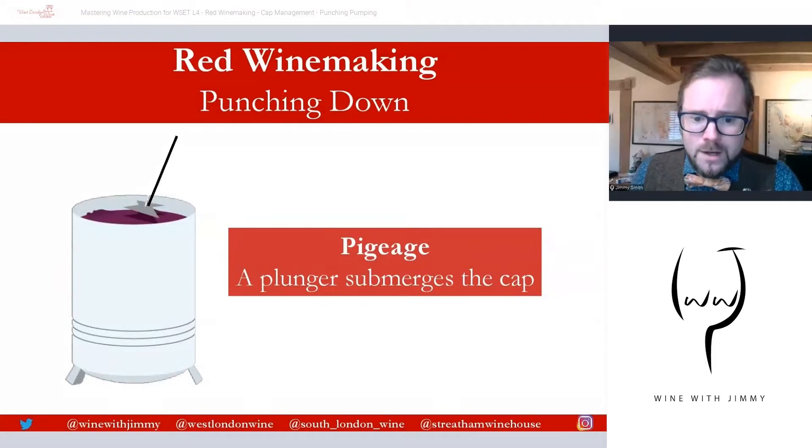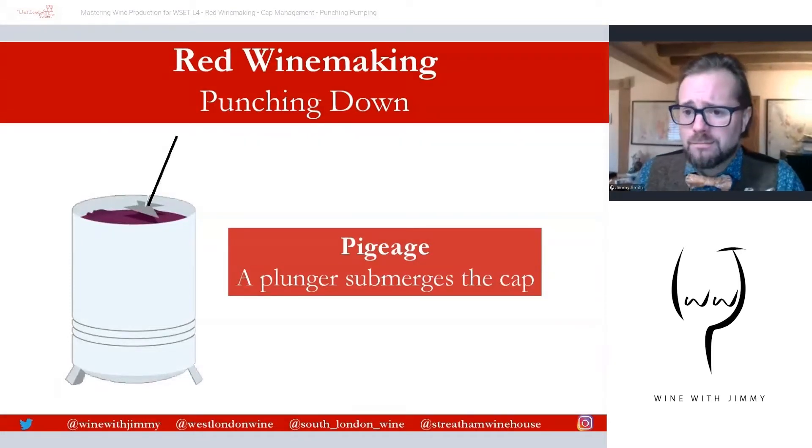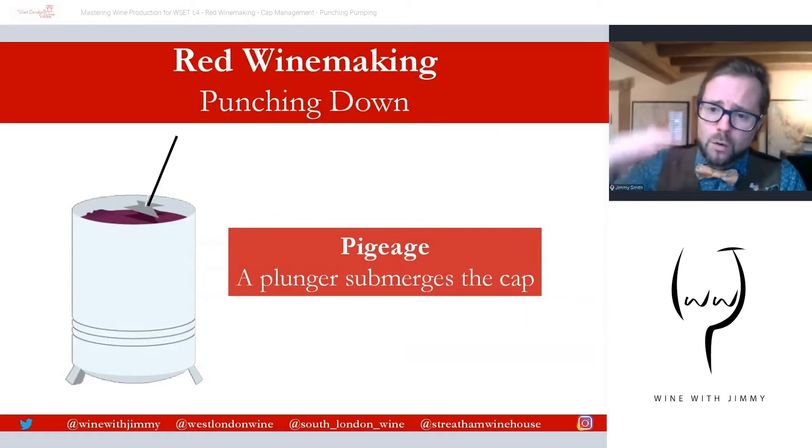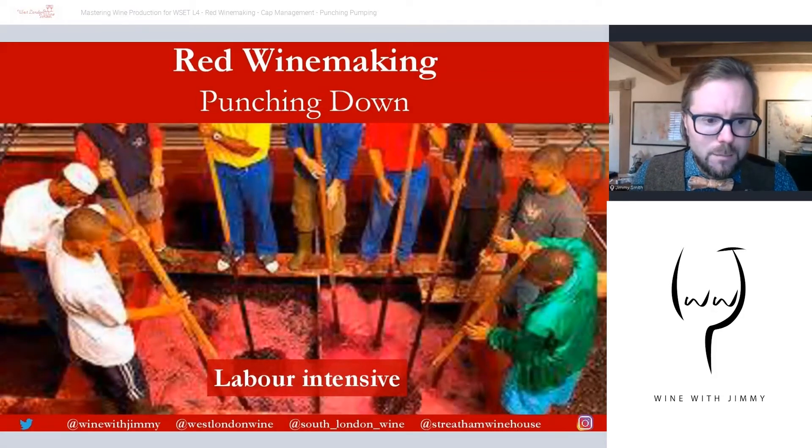First up is punching down. The French terminology on screen is pigiage. This involves using a plunger to submerge the cap of grape skins into the liquid, and it can be carried out by hand or by a mechanized plunger. Think of making a cafetière coffee — the same principle applies: the coffee rises to the top and you plunge it down to mix it with the liquid.